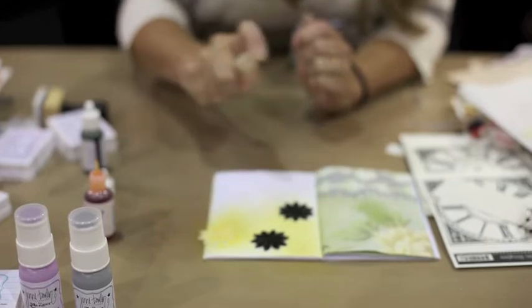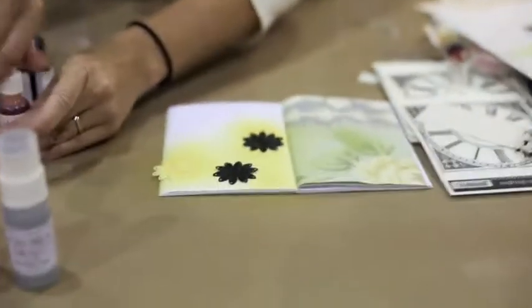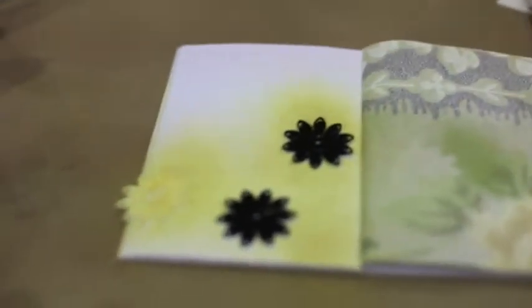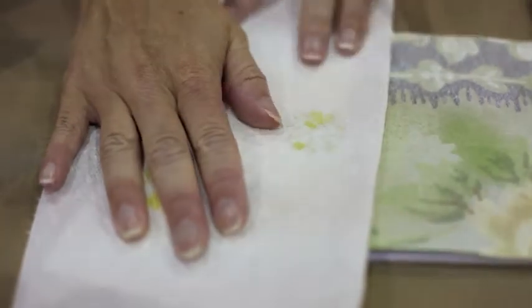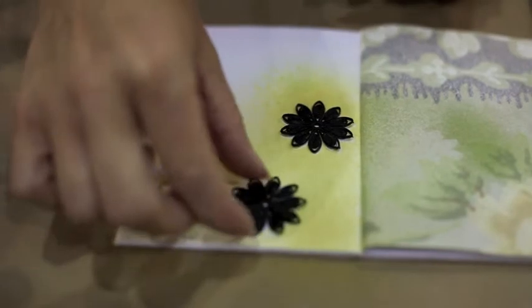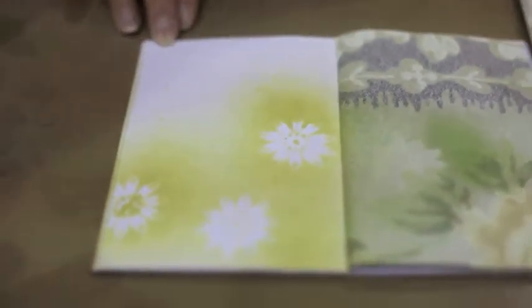You just kind of do a little or a lot, wherever you like. Then I take a paper towel, just lay it on top, and do some blotting — without rubbing and moving the flowers. And you get this great masked effect with the doily flowers.